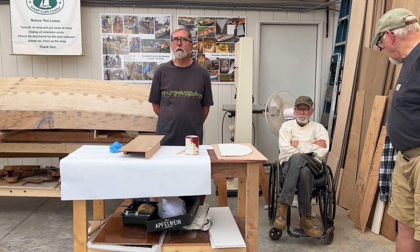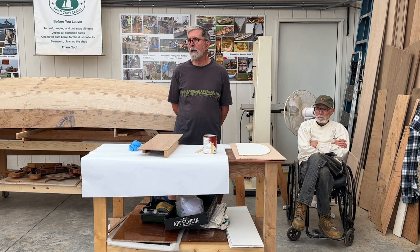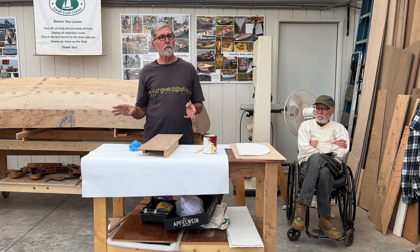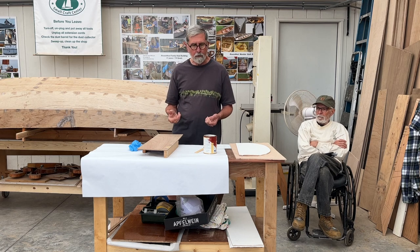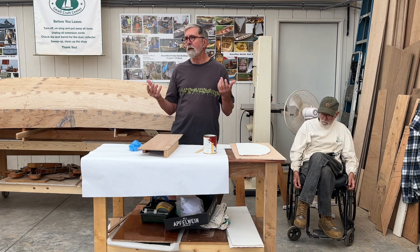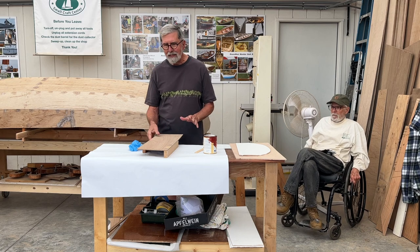This is going to be a quick trip through the rolling tip method of finishing, which is applicable to varnish and to paint. The first thing I always try to talk about is prep.